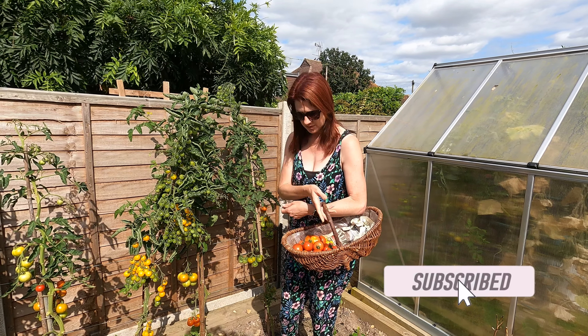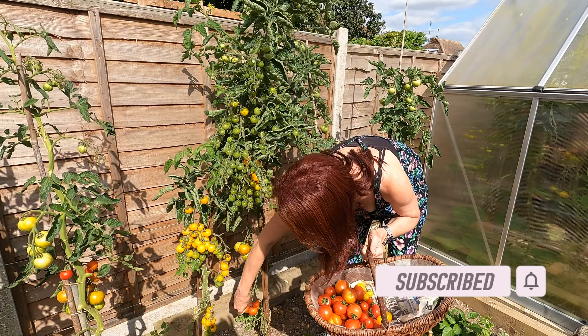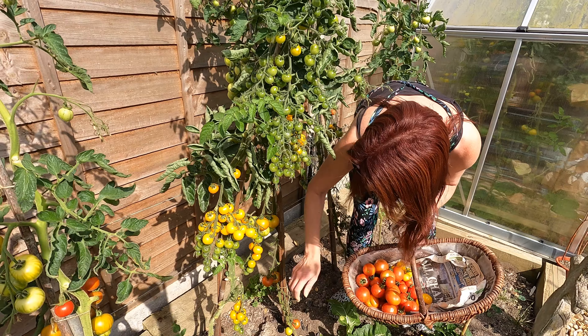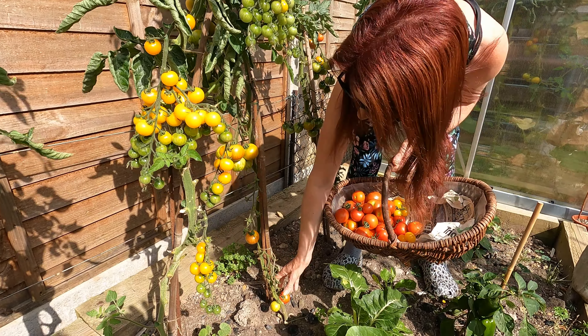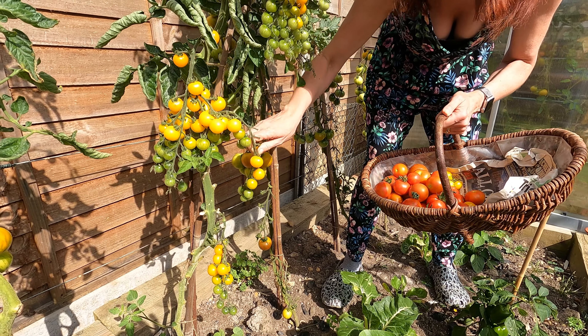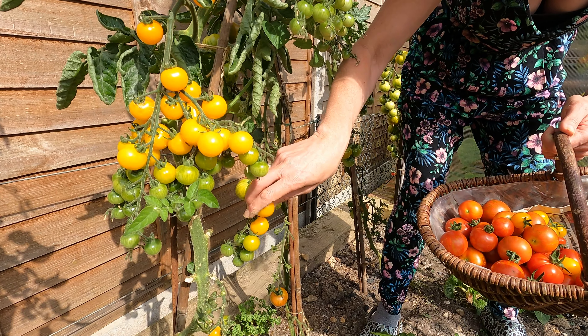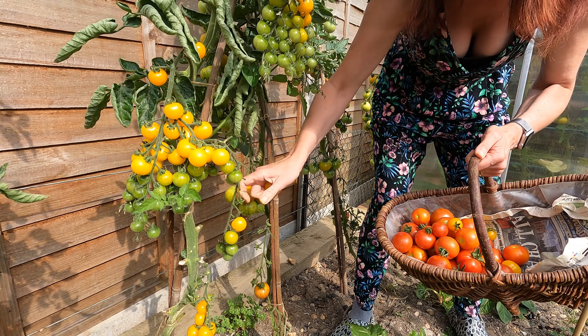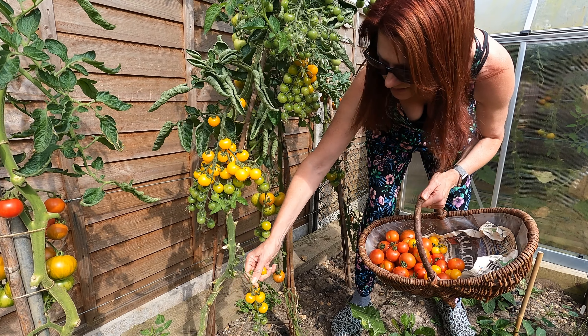Let's start off here with the tomatoes. I've already started picking a few off - I think this is the most I've had all in one go. I'm going to pick all the ones that are ripe or nearly ripe and look at some ideas of what to do with them over the coming week. Obviously it's really lovely just to eat them as they are with salads, or just normal cooked fried tomatoes and that sort of thing.